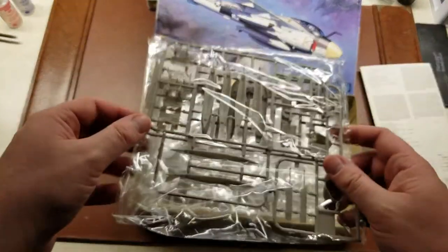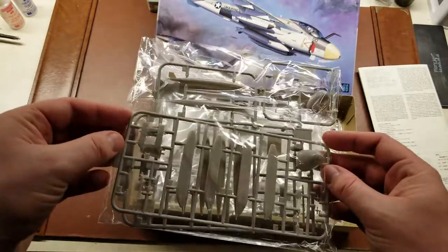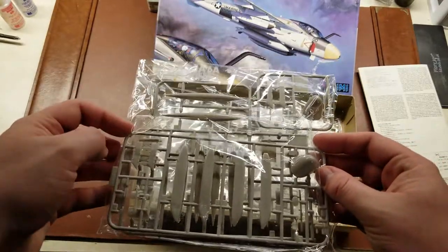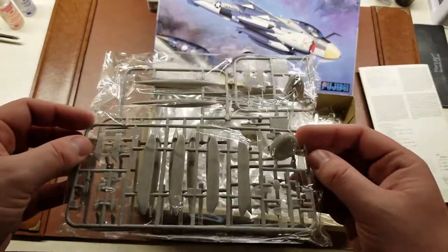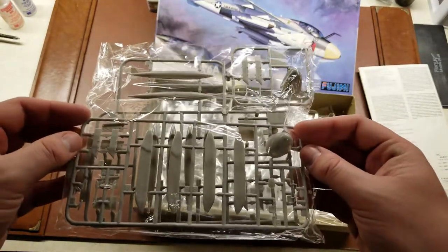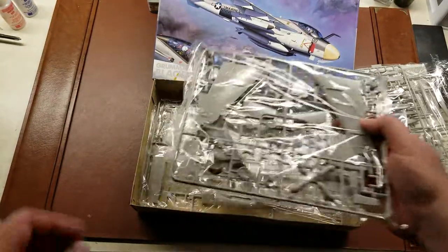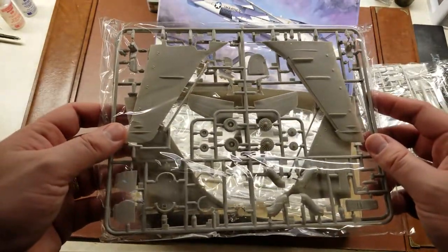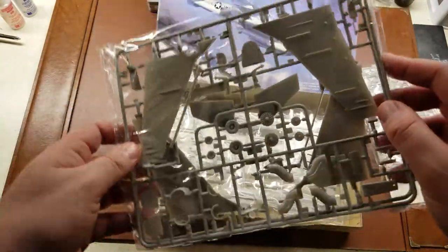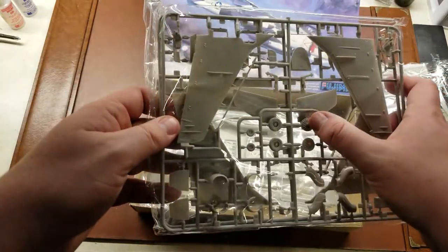Setting that to the side here. We have our bombs, slip tanks, rocket pods - pretty much everything - as well as our nose caps. And then the first sprue with the upper and lower wings. That is a loose part falling around in there. And we have our compressor blades.